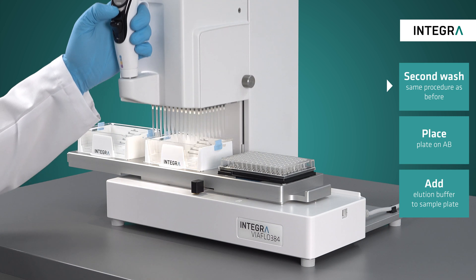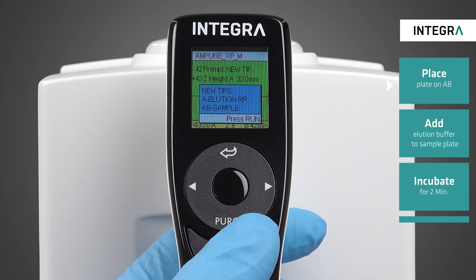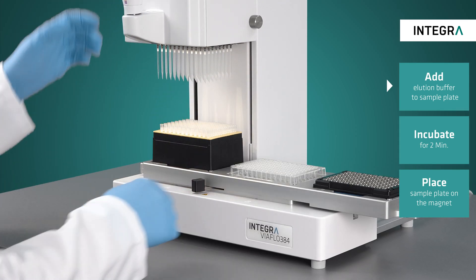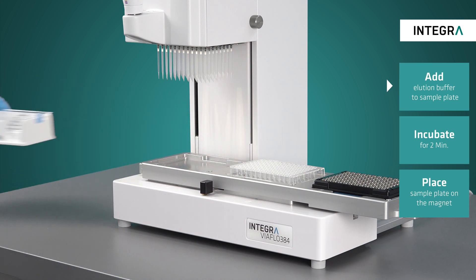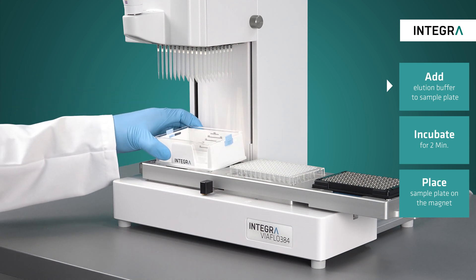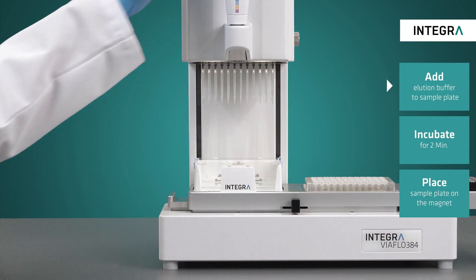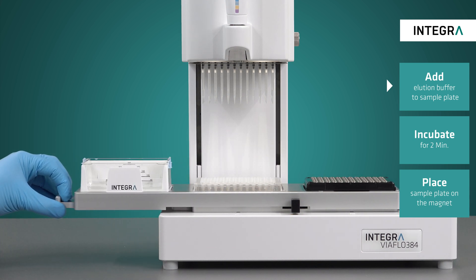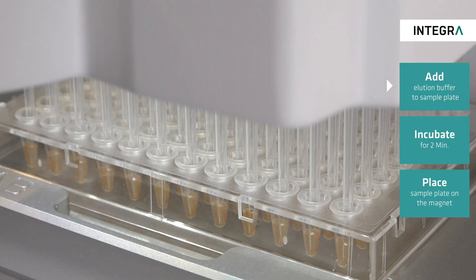With the washing finished, sample elution can now begin. The sample plate is removed from the magnet and placed on position AB, and after loading new tips, the elution buffer in the reservoir is placed on position A. 40µL of the elution buffer is then added to the sample plate and mixed together thoroughly in order to homogeneously re-suspend the beads.